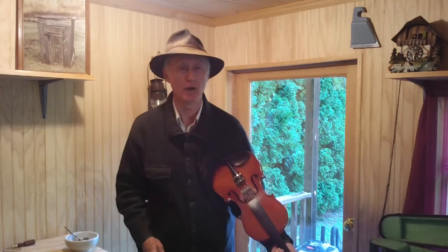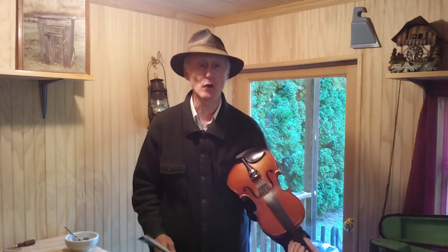Howdy folks! Joe Dietz here, live and in person. A little bit of Appalachian style fiddle playing for you. Listen 101 — be the very first listen for you and for me.